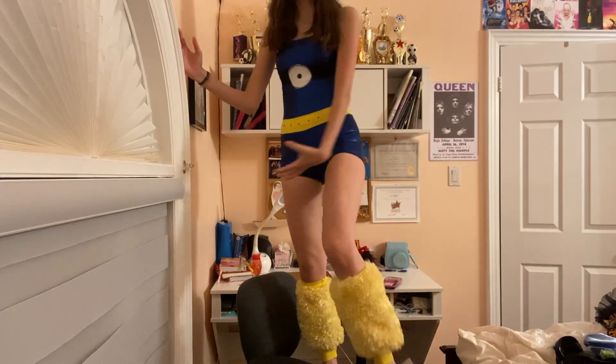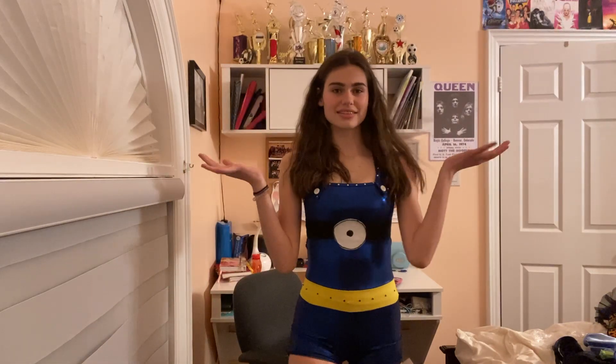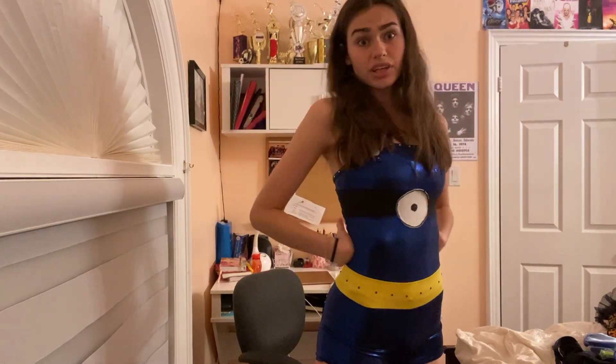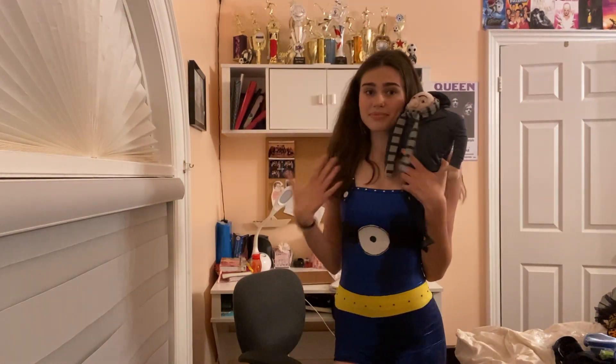We got these sexy leg warmers to go with it — really just put the costume together. So this is a jazz large group and honestly this costume is really comfortable and actually really cute. I love the buttons up over here and it looks really good with the yellow underneath. I really liked this dance because I love 'Screw You' from Despicable Me.